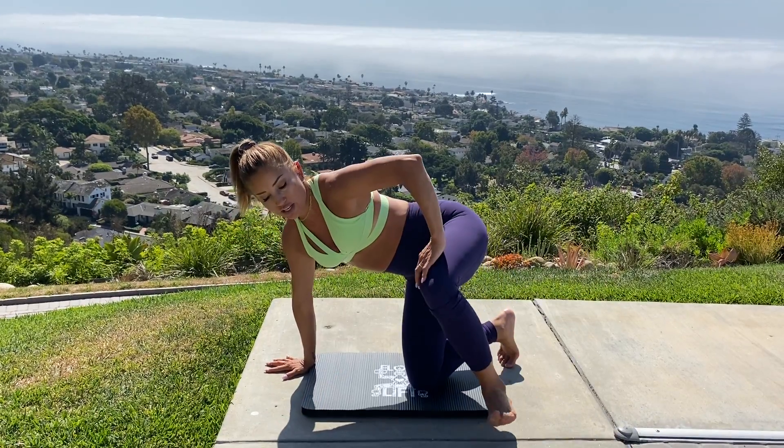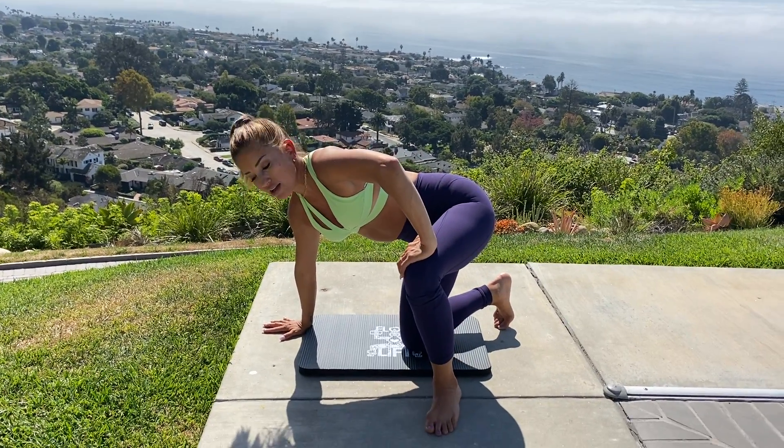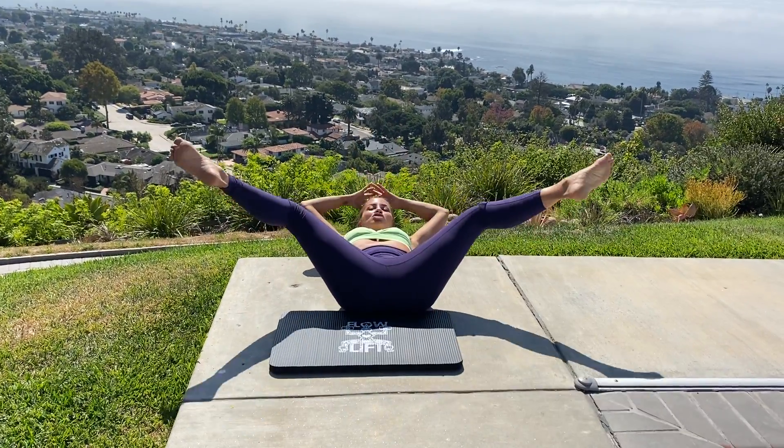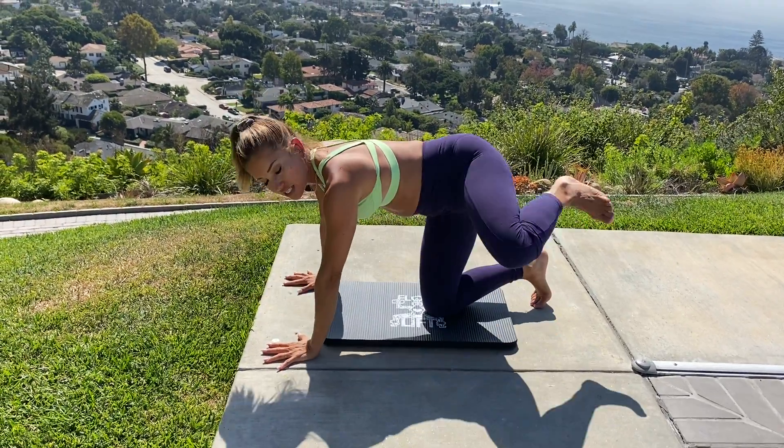Once you kick, you're going to step your foot like halfway up to the top of the mat and then sit, lie all the way back and spread your legs apart. You're going to rock back up with your core and come to hands and knees.